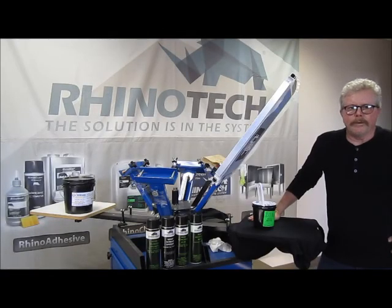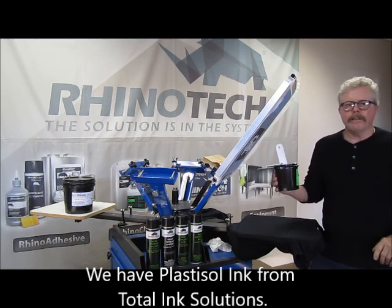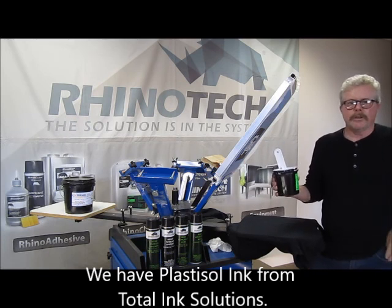Hello, Greg here with Rhinotech up in our Eagan, Minnesota Manufacturing and Distribution Center. I wanted to bring you a short video on a new line of ink that we have available — it's called Total Ink Solutions.